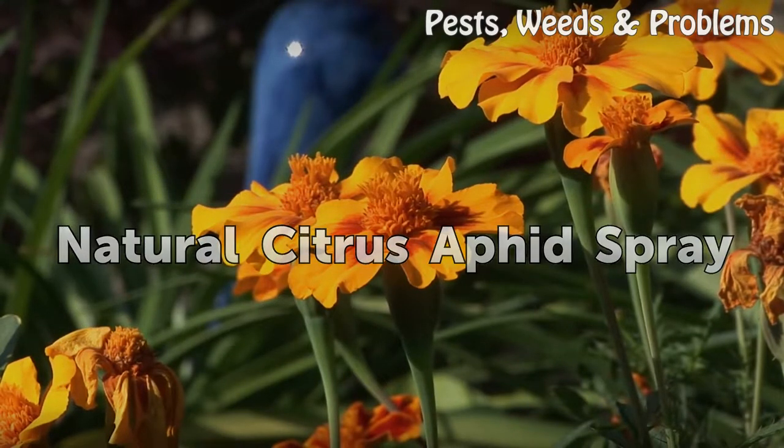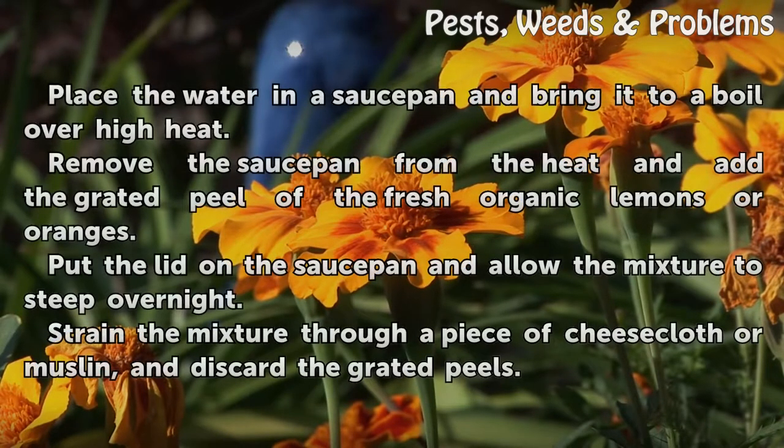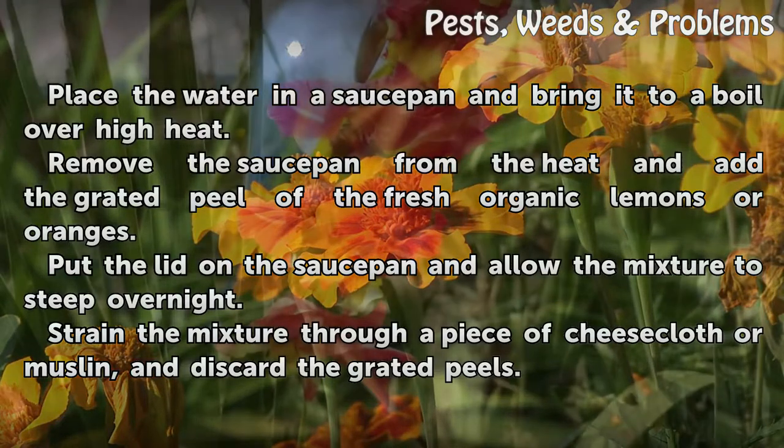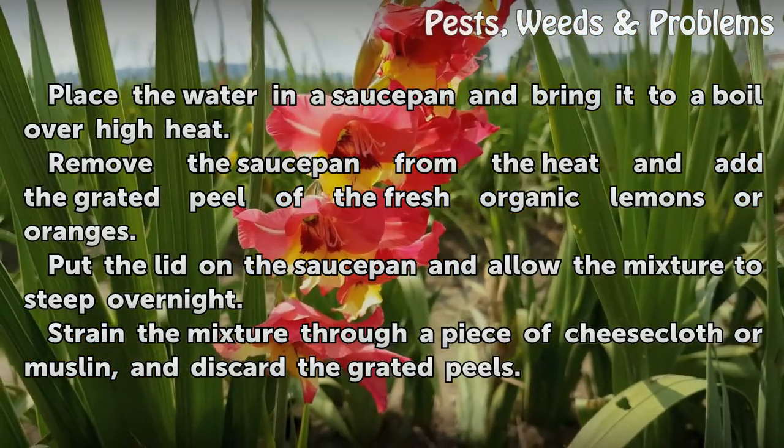Natural citrus aphid spray. Place the water in a saucepan and bring it to a boil over high heat. Remove the saucepan from the heat and add the grated peel of the fresh organic lemons or oranges. Put the lid on the saucepan and allow the mixture to steep overnight.